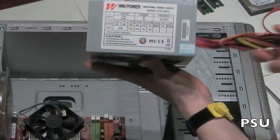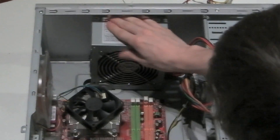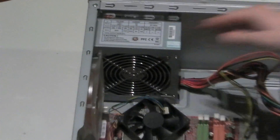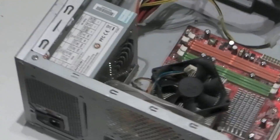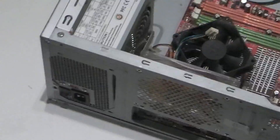Next is the power supply unit, or PSU. In some cases it may be located at the top or bottom of the case. This particular one is located at the top and is sliding to the back of the case like so. It is held to the back of the case by four screws, though some may have more or less.